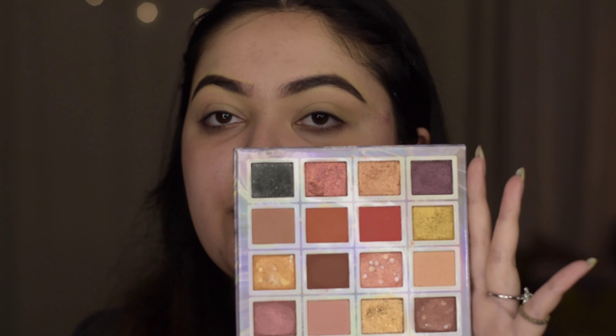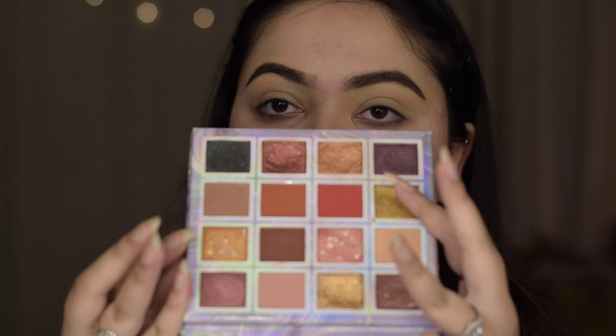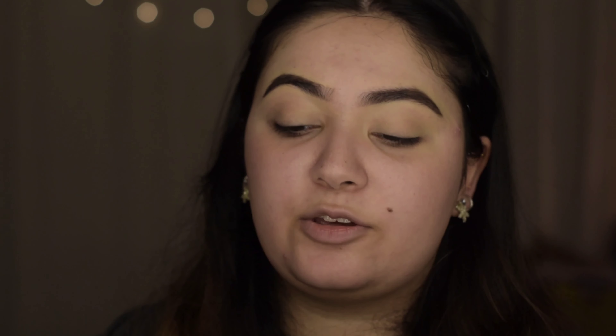I have three Miss Rose eyeshadow palettes to talk about and Miss Rose does not miss when it comes to eyeshadow palettes — except I actually have four and they missed on one. The one I love the most is the Miss Rose 16-color eyeshadow palette. It is so buttery, creamy, and smooth, blends like a dream, and is incredibly pigmented. The color story is so pretty and you can make so many looks with it.